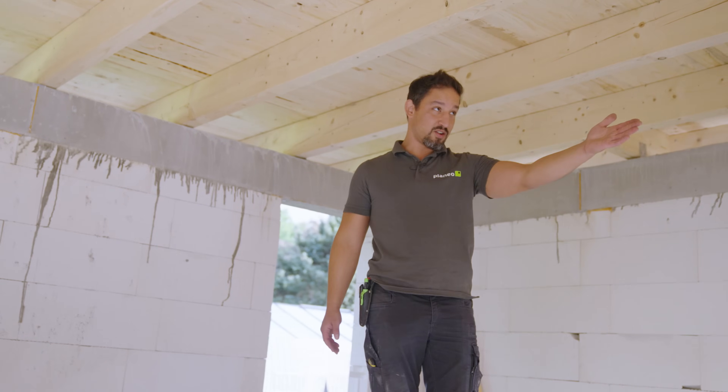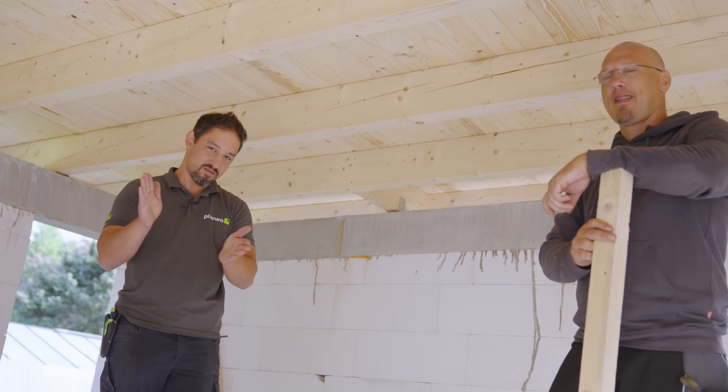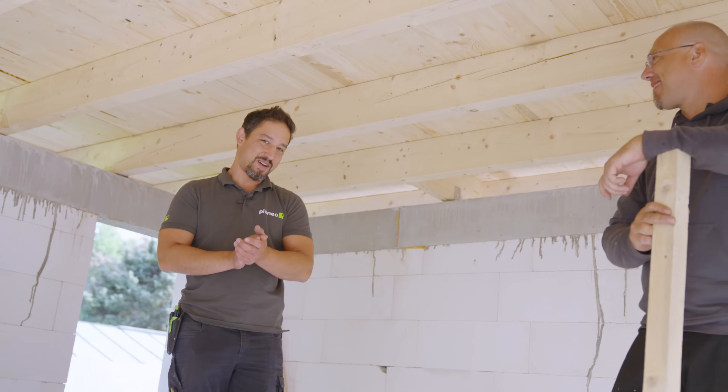Hier noch der Kollege Andreas, unser Allrounder. Den habe ich immer ganz gerne mit dabei, damit es auch läuft. Dann machen wir mal weiter.